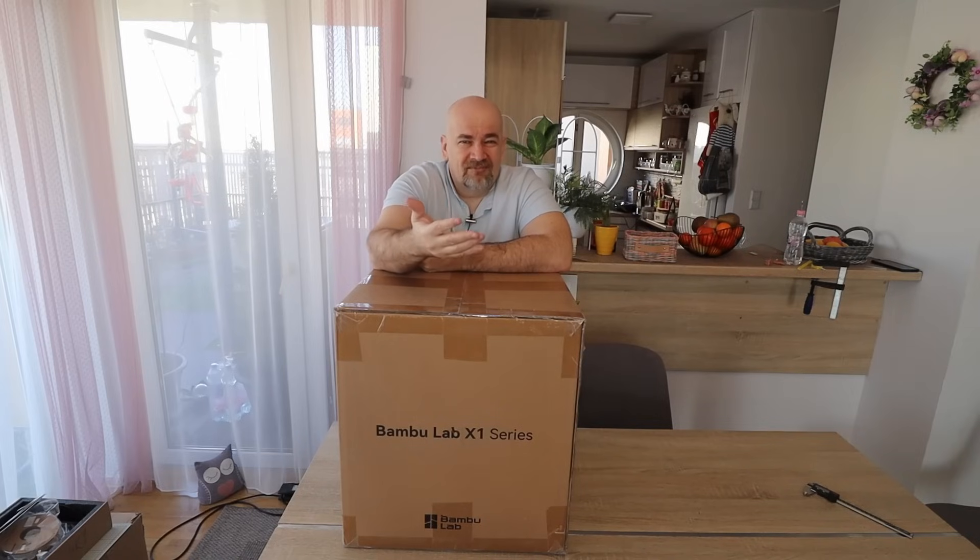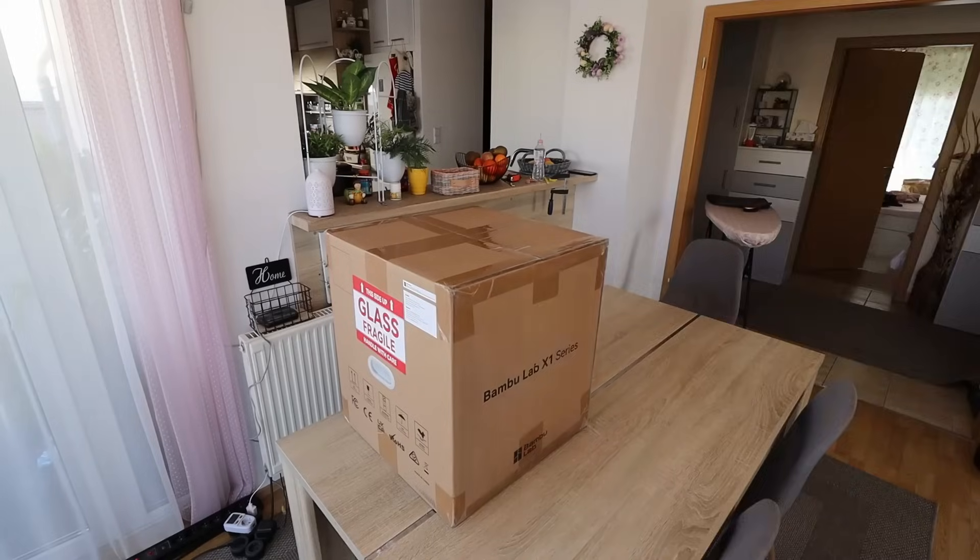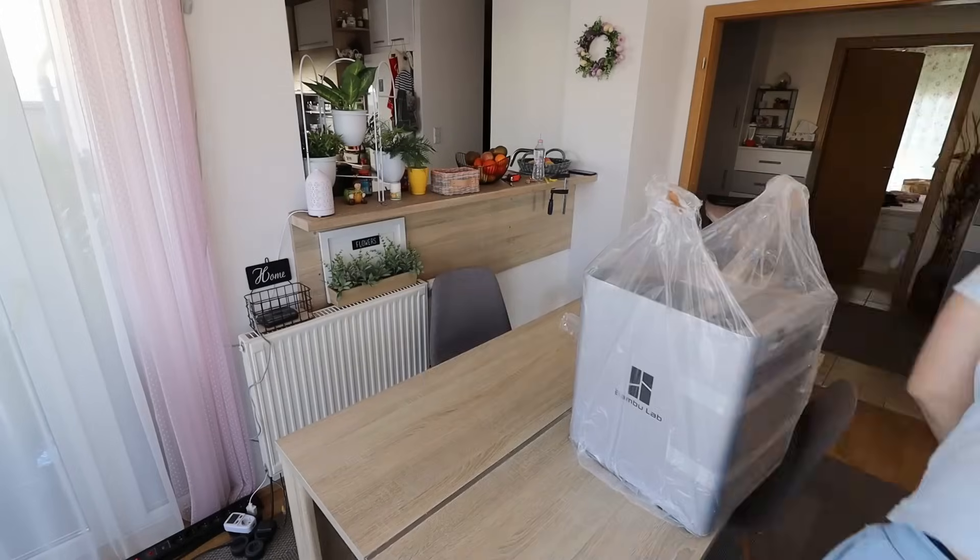In theory, this chamber can also be passively heated up to approximately 60 degrees Celsius with the nozzle and heated bed. We will see — I will test several materials with this. Anyway, let's unbox it and start with the printing.